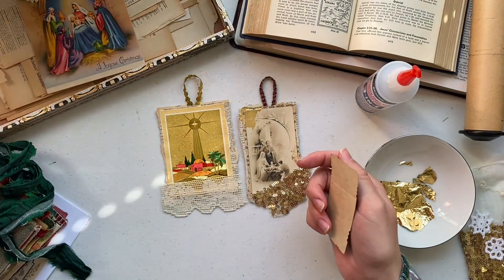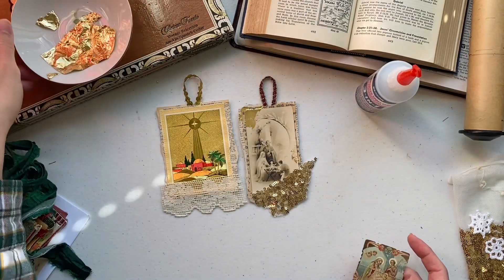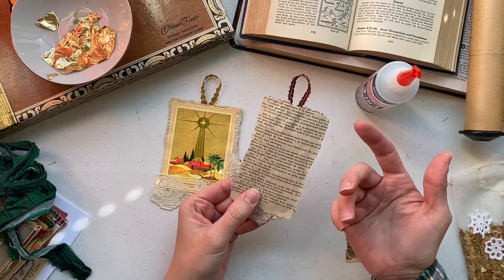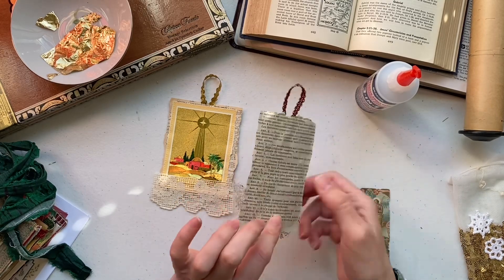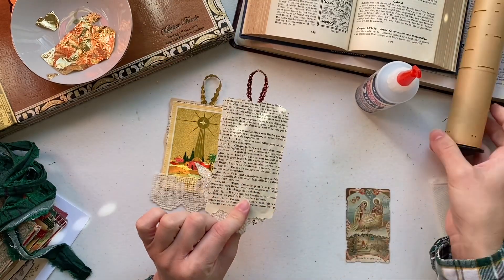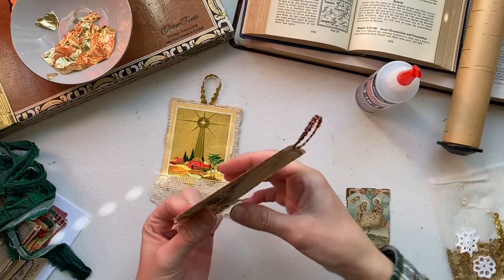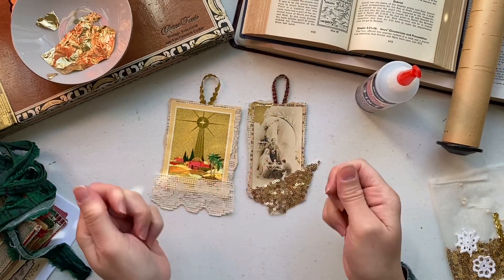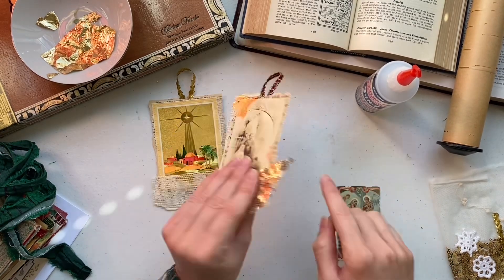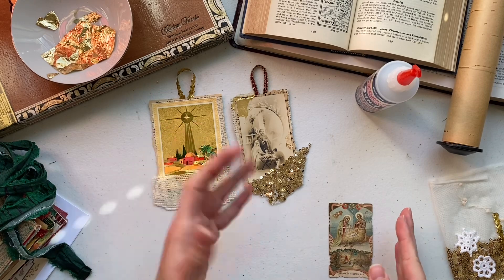I've left mine with the text from my book page showing, but you can cover the back with a plain sheet, some handmade paper, piano roll paper, or something easier to write on that doesn't have a lot of black. You can also always gesso it — that's always an option too.